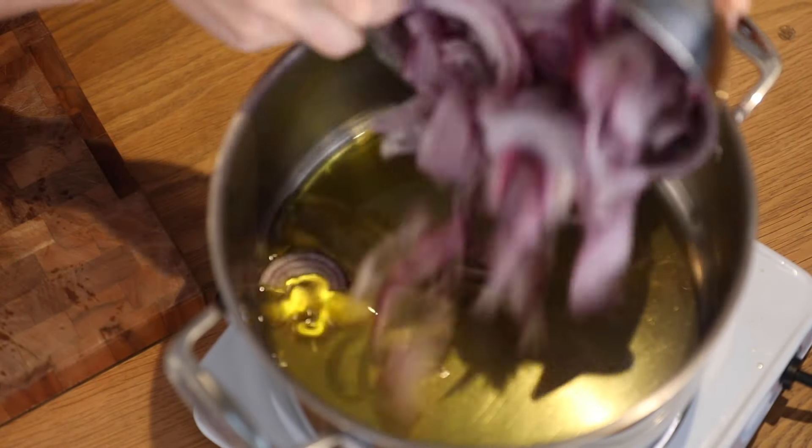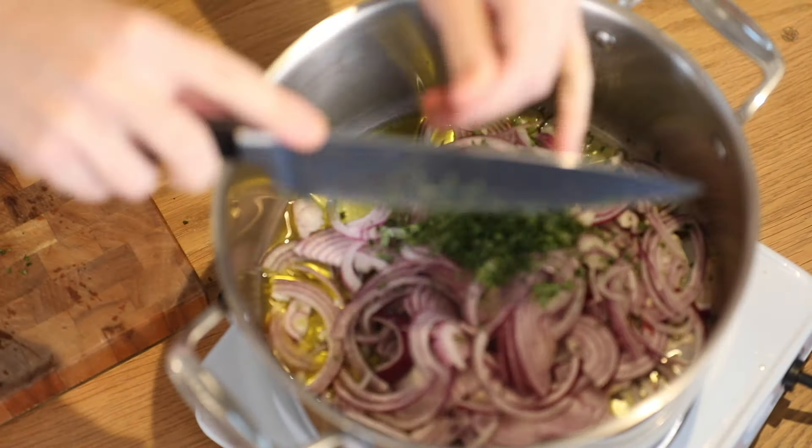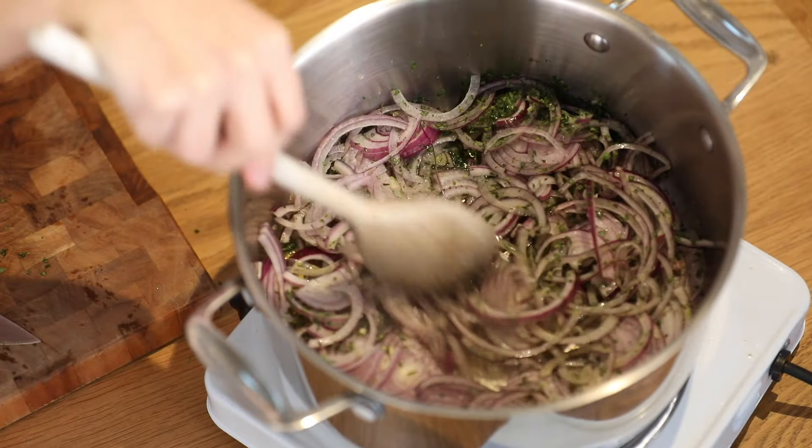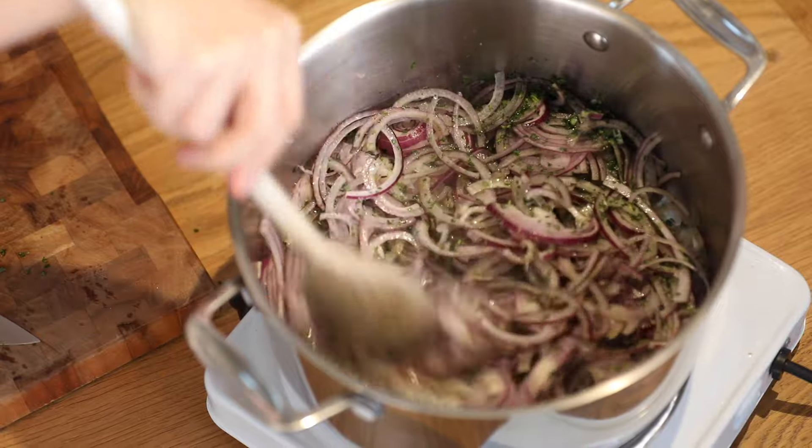Now I'm going to fry my red onions low and slow for about 35 minutes — that's going to make this really delicious, they'll be sweet and soft. In go my finely sliced red onion, my tarragon, my picked thyme, and a generous pinch of salt. I'm going to cook that for about 35 minutes on a medium heat.